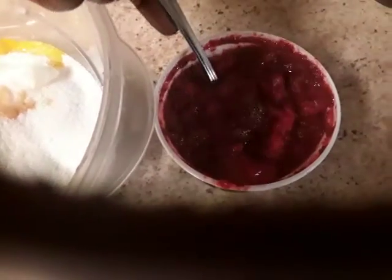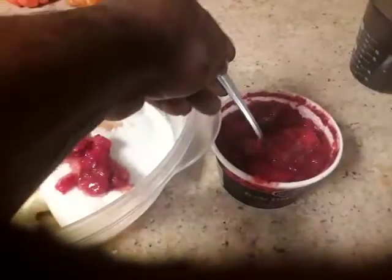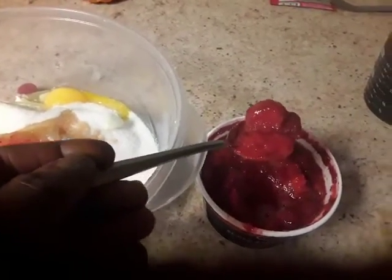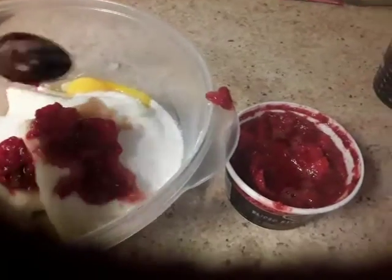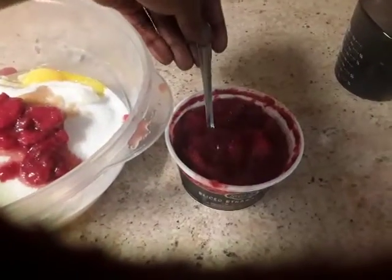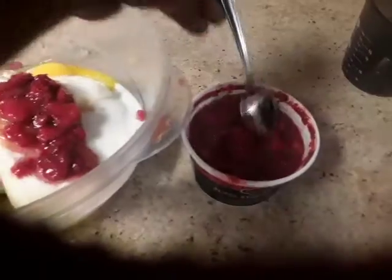I'm going to put some strawberries in here next. Now, as far as the strawberries, they're already in sugar, so you don't have to put that much sugar in the cheesecake mix — but you can put as much as you like. I prefer a little bit more.